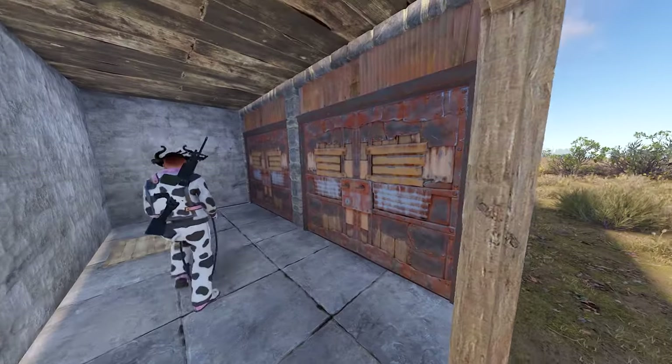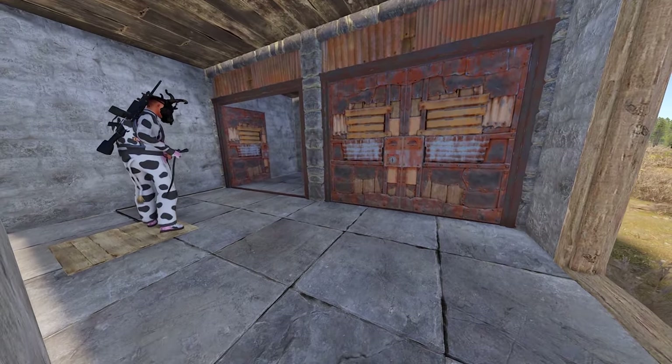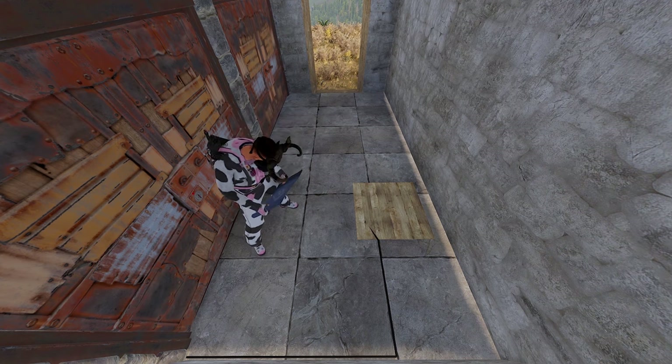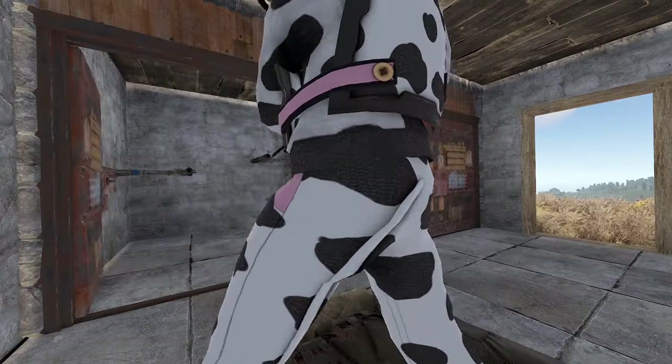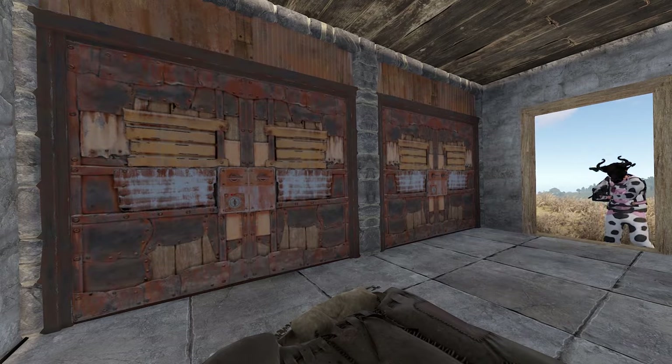Don't worry about powering anything, as the pressure pad itself will send a brief signal strong enough to toggle the door controller momentarily when it's stepped on. Finally, place the two sleeping bags on top of the pressure pad so it can't be seen, and your shotgun traps inside the room facing the pressure pad. And voila, we have a functioning trap base.